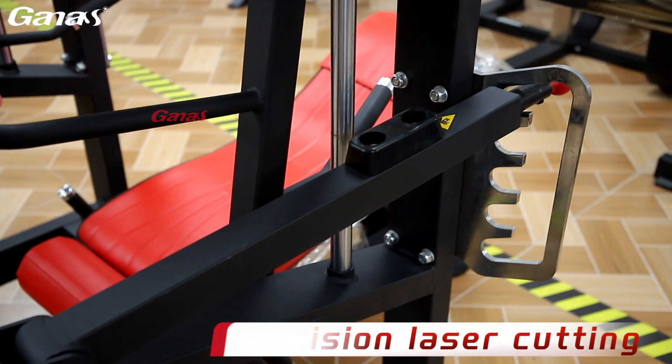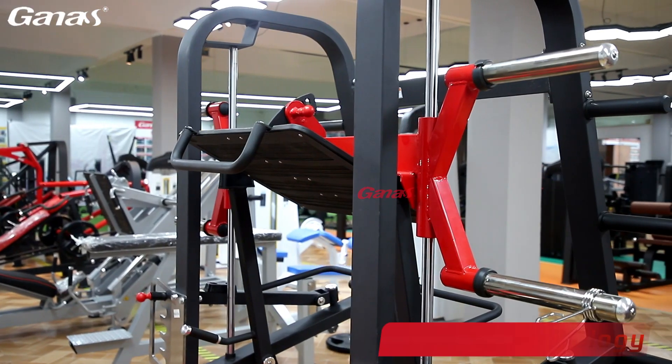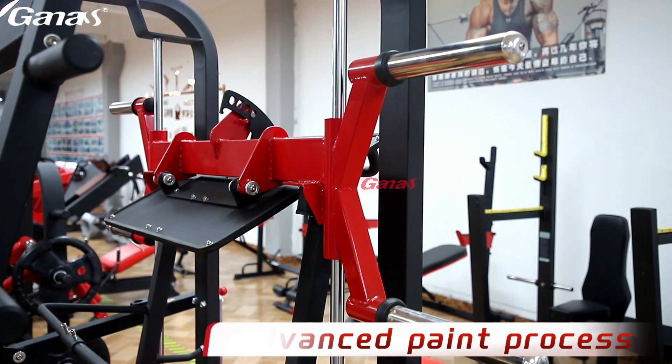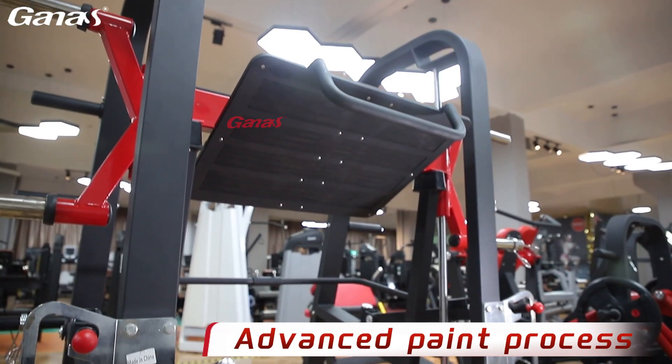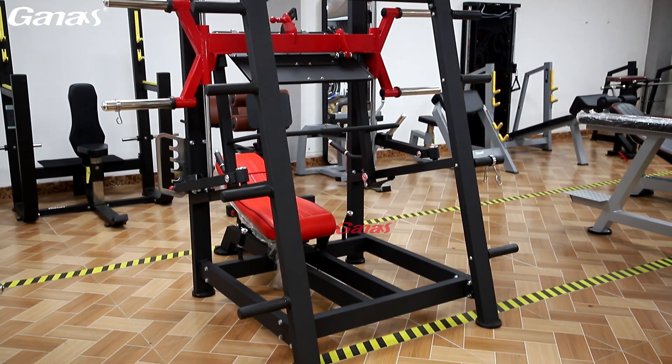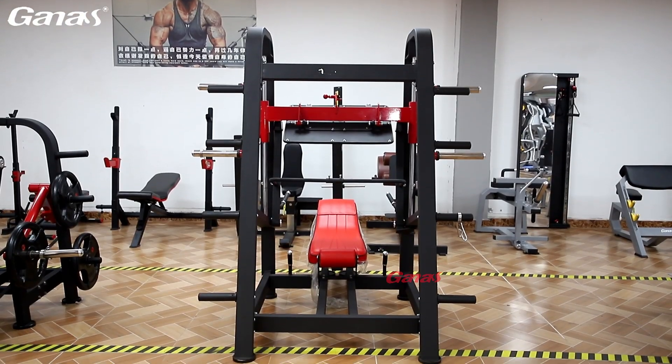Precision laser cutting and automated welding technology ensure the accuracy and stability of each component. Advanced electrostatic spraying technology and multi-layer anti-corrosion paint are used. Choose Gannis to experience the quality and craftsmanship of top fitness equipment.